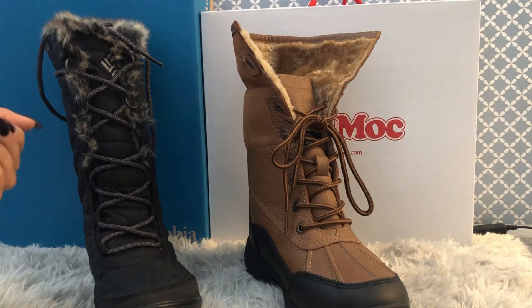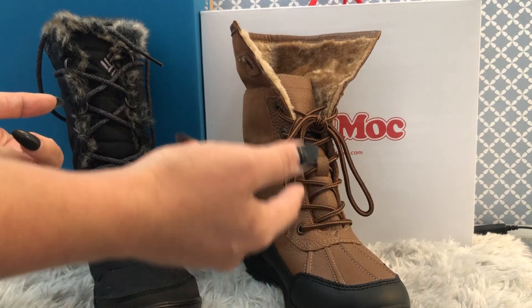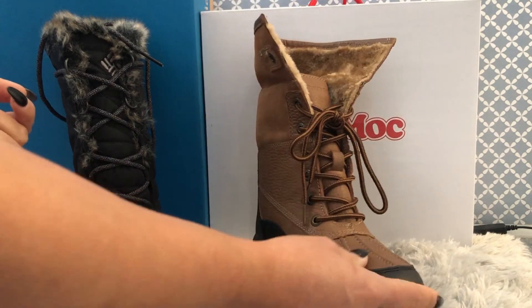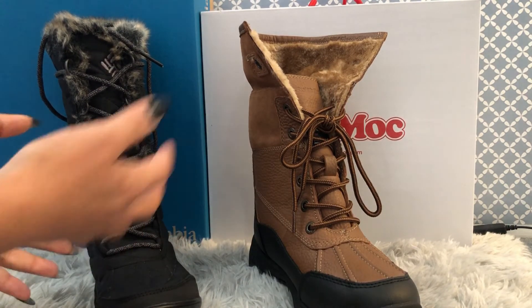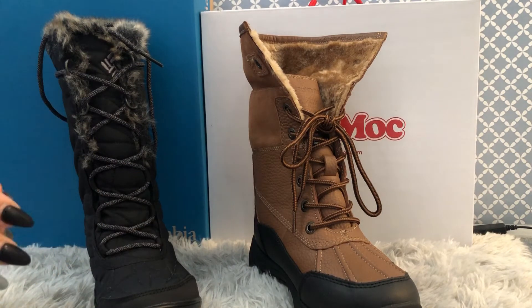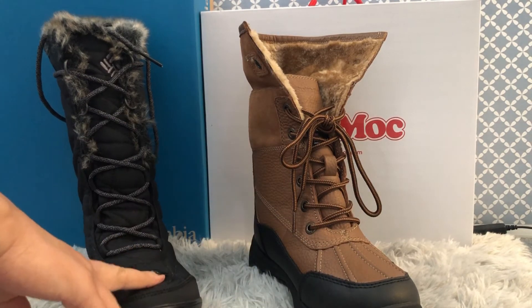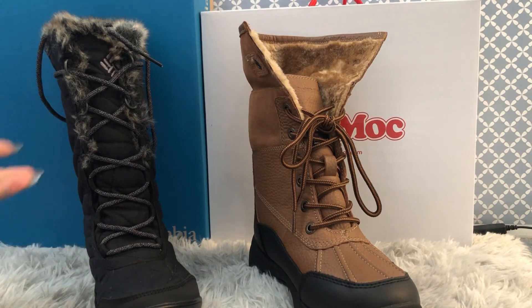The SoftMoc one is around 375 grams per foot, so around 750 grams for one pair — a little heavier. I know why it's heavier: because of all the leather on the top, while the Columbia is synthetic and very light. So just to confirm: the SoftMoc weighs around 750 grams per pair and the Columbia is exactly 400 grams per pair — completely weightless-feeling boots, which I really love.